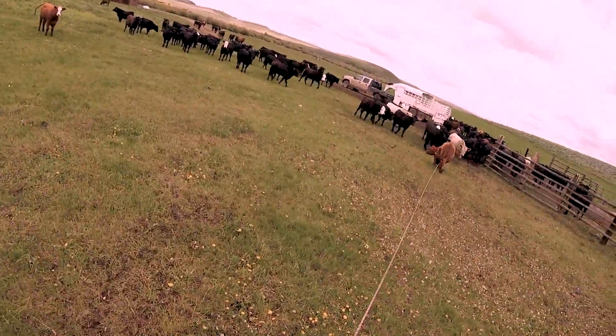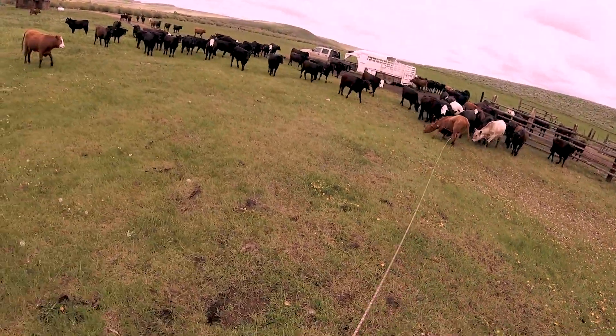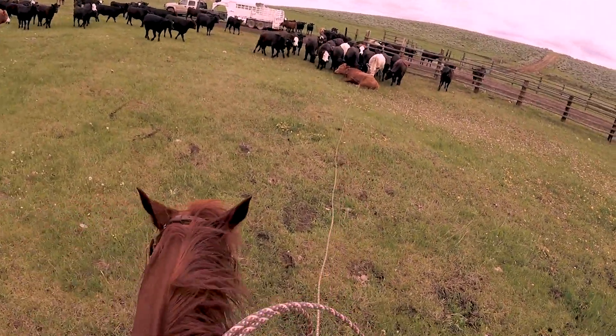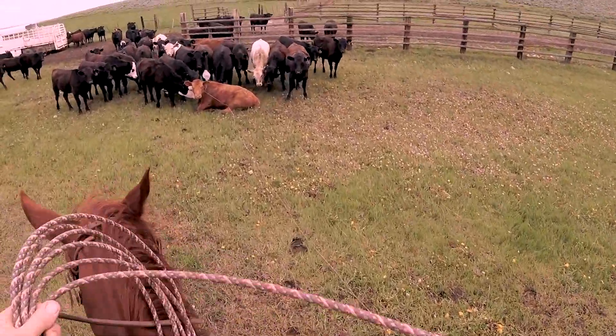Got to lay her down, Lucky — got to lay her down, buddy. All those cattle coming around are not going to help, but we're going to hustle up here and get all these coils picked up.